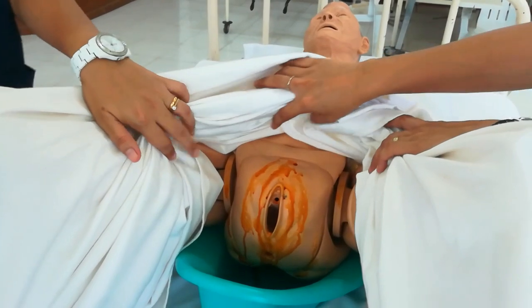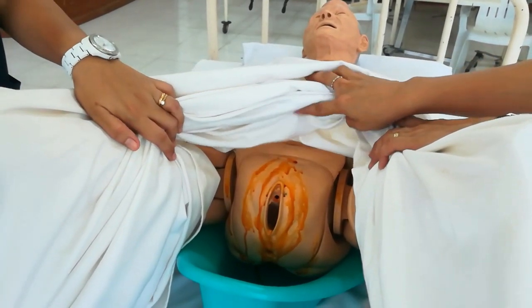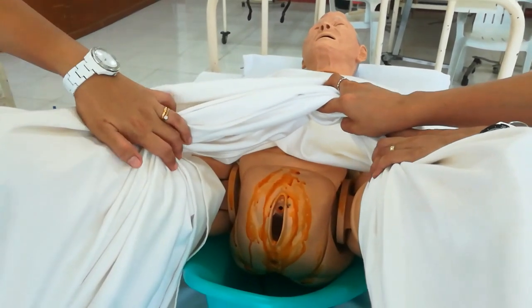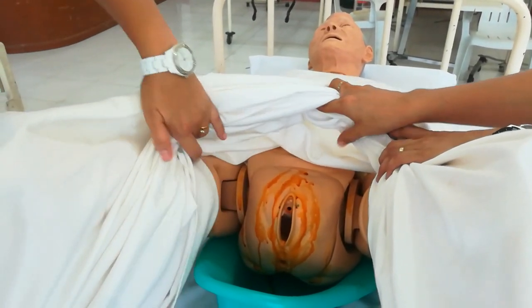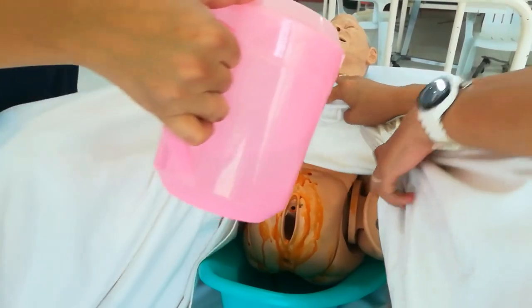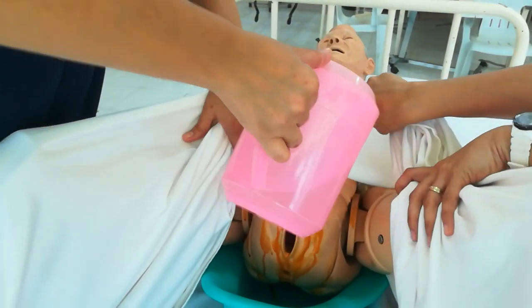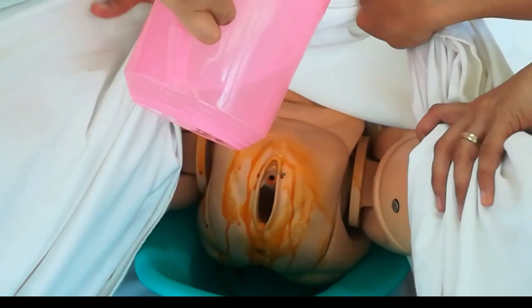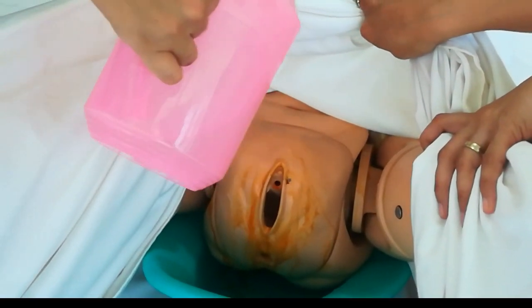After that, flush thoroughly with sterile warm water. The bedpan will collect the water. Pour from the top going downward over the perineal area to rinse it — since there is cleansing solution that needs to be washed off.